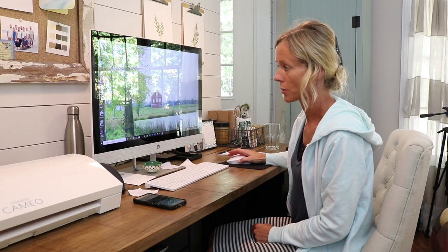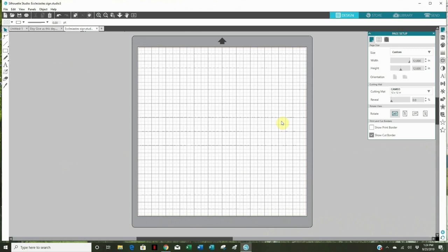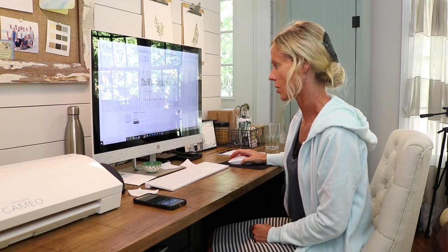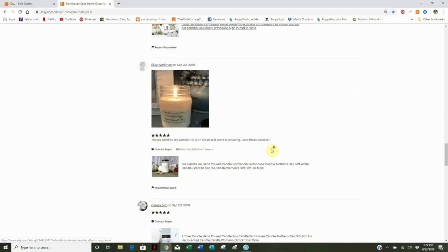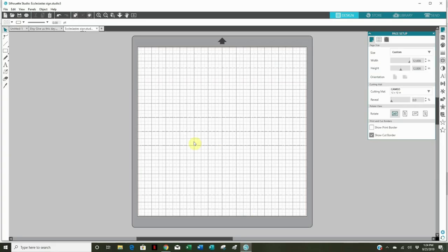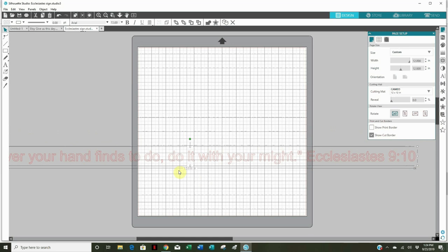The first thing I want to do is open up my Silhouette Studio program. The sign I want to make is a scripture out of Ecclesiastes — 'whatever you do, do it with all your might' — which fits nicely with my Etsy space downstairs. I have it on my Etsy shop already so I'll just copy and paste it. I highlight it, right-click copy, bring it into the studio, right-click and paste. It automatically pastes using the Arial font, which is not what I'll be using.